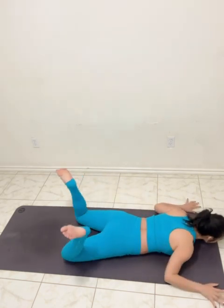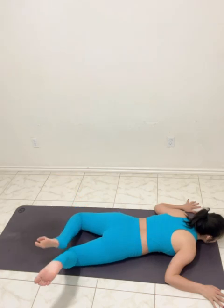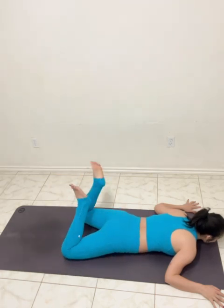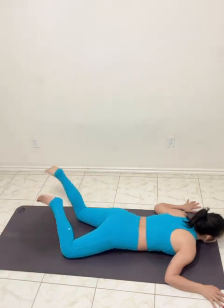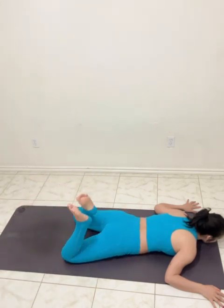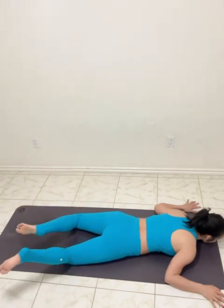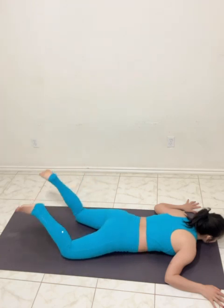Release the hands, moving the legs side to side. Circle the legs, and circle the legs, and circle to center. Reverse, let's circle.